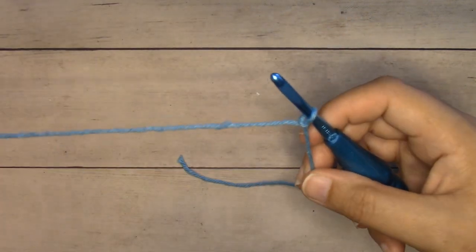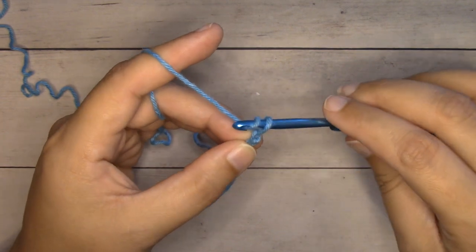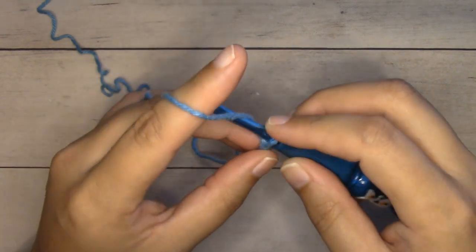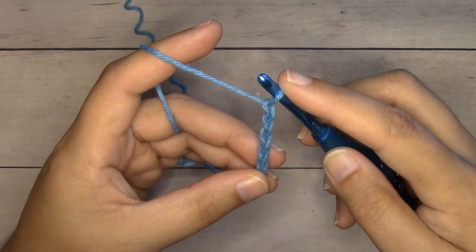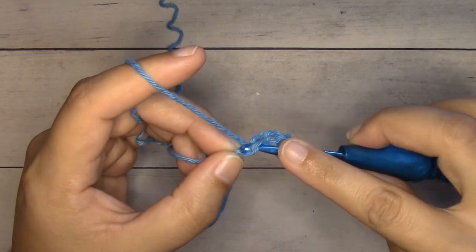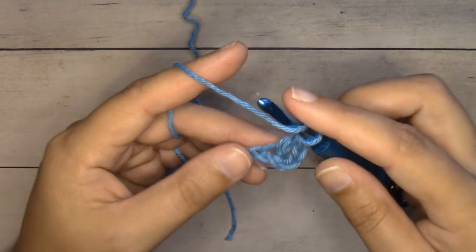We're going to start with a chain six. To chain, yarn over and pull it through the loop on our hook — yarn over, pull through. This gives us these V-shapes; each one is a chain. I'm going to continue so that I have six chains. We don't count the loop that's on our hook. We're going to double crochet into the fourth chain — one, two, three, four — yarn over, insert your hook right into the center of that chain, yarn over and pull through. We have three loops on our hook, yarn over pull through two loops, yarn over pull through two loops.